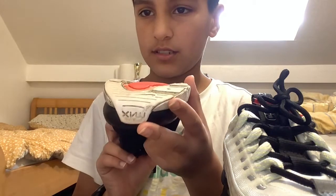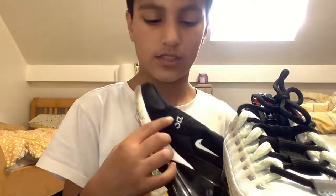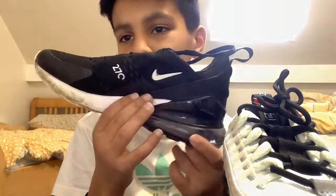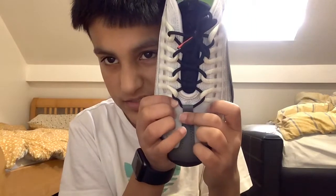If you turn it upside down it might look familiar to you. I like this side as well because of the big Nike tick and the 270 sign. Imagine being on an airplane and you see it's 27°C — that's going to be a coincidence if you're wearing these! Now let's get to the top.